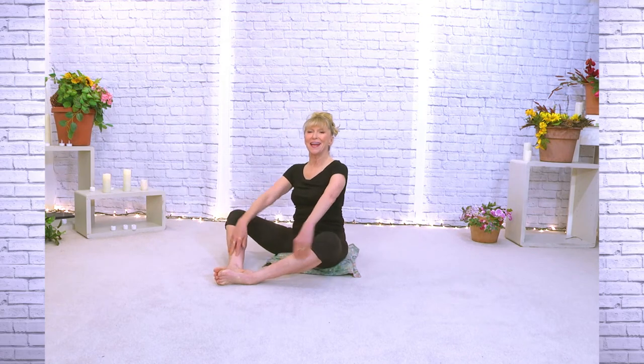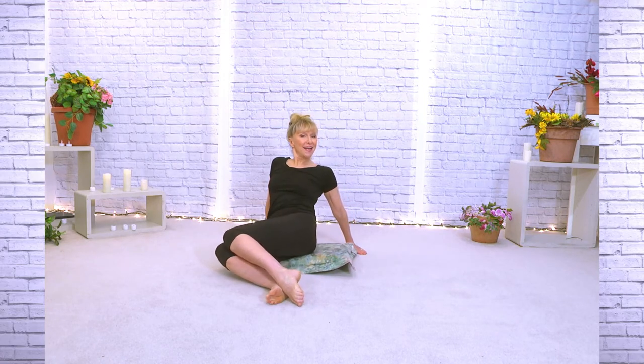Rolling everything up with that inhale. Knees come right there in front of us, hands a little behind. Without moving your chest, we're just going to take the knees to one side and then center, other side and center — just to relieve that Baddha Konasana or frog.